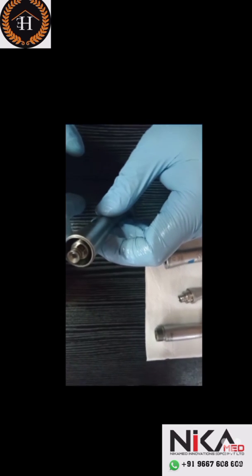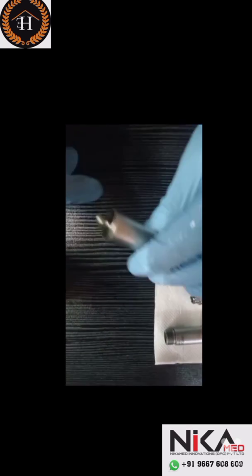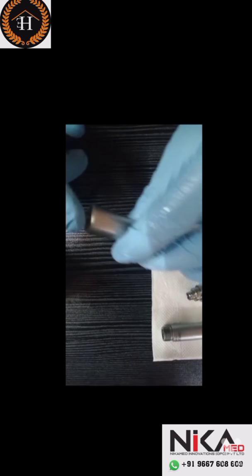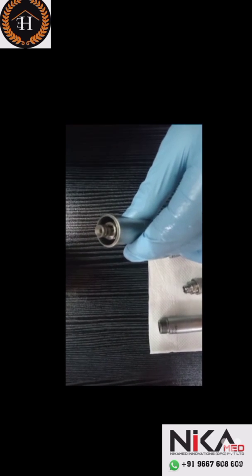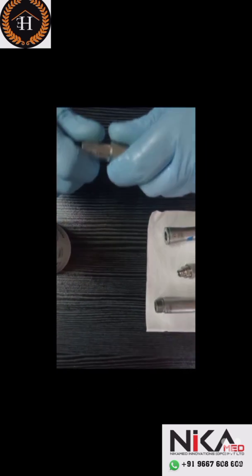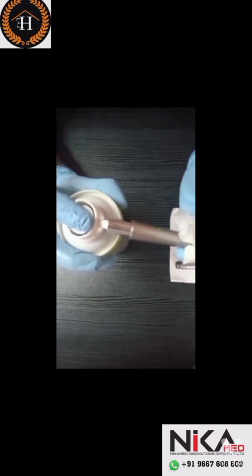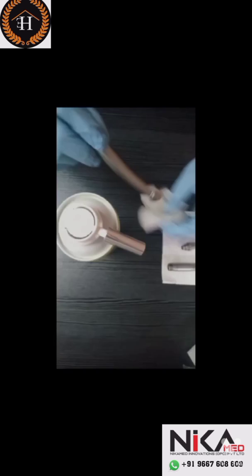This is an NSK X-Maxx handpiece with LED coupling. Many doctors are lubricating it using the pointed nozzle, which is not good as it can damage the LED portion. Use this kind of specialized nozzle instead — insert the handpiece into this portion and spray the oil for 2 seconds with full pressure. You can then clear the excess oil.